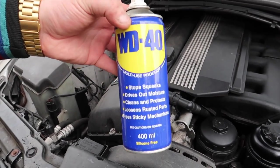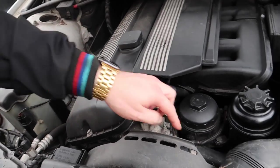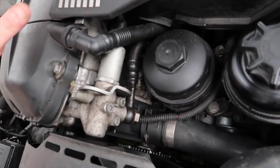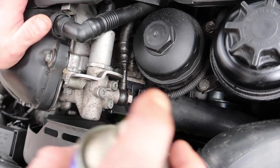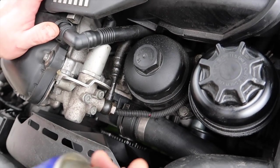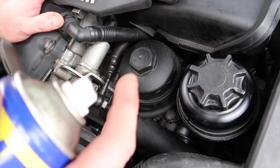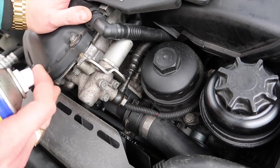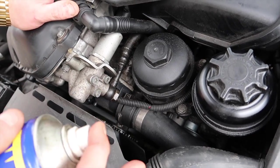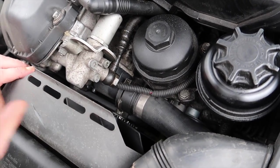If you've got a squealing noise on your pulleys, all you do is spray the WD-40 on them and you'll find out exactly which pulley is squealing. It's not hard to do at all — just spray it on every single one: the alternator, idler pulley, tensioner, water pump, any of them. You'll be able to find out exactly which pulley is actually squealing.